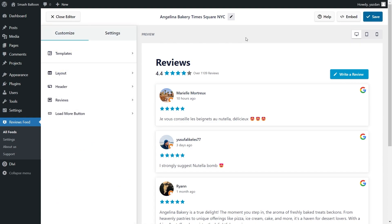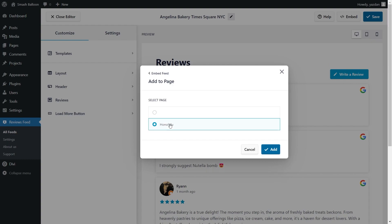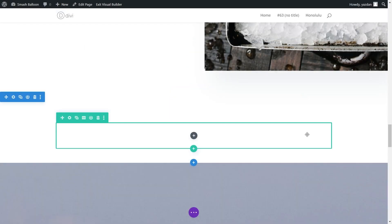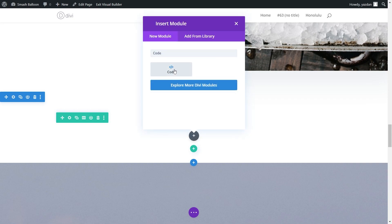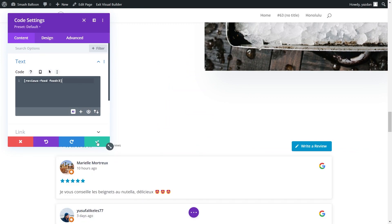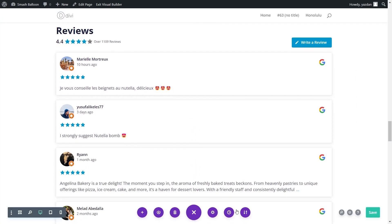Now that you know how to create and customize your Google Reviews Feed, let me show you how to embed it on your Divi webpage. Click on Embed on the top right corner, copy your dedicated shortcode, then click on Add to a Page. Select the page you want to add your feed to and click Add. This will take you to your WordPress webpage, and since we're using Divi, click on Edit with the Divi Builder. Inside the Divi Builder, click the plus icon and search for the code module. Paste the shortcode and click the green checkmark. Instantly, you'll see a preview of your Google Reviews Feed inside your Divi webpage. Click Save.